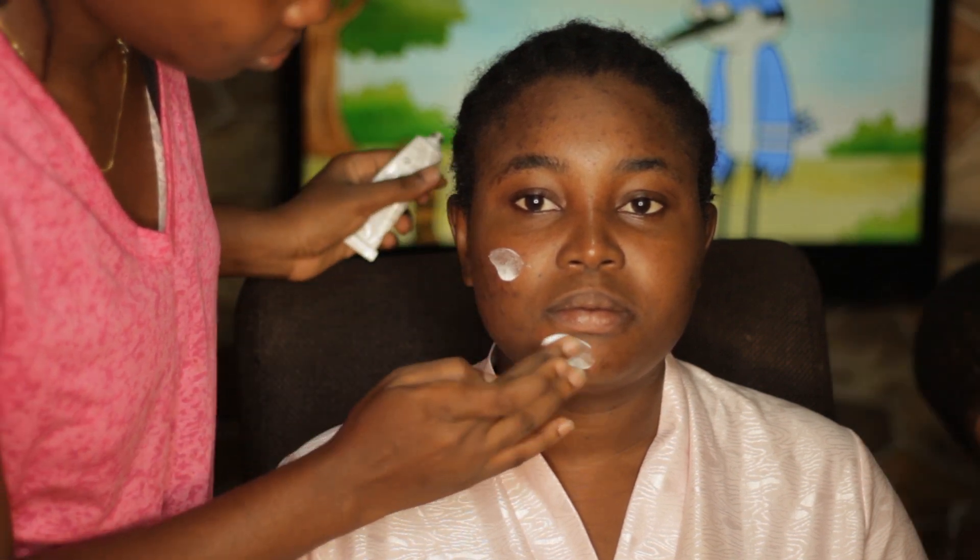Hi y'all, welcome to Flash Style with Ina. My name is Ina Udenti. I've been gone for a long while, I understand guys, so I am back. First off, I'm starting with moisturizing the face with my Embryolese moisturizer.